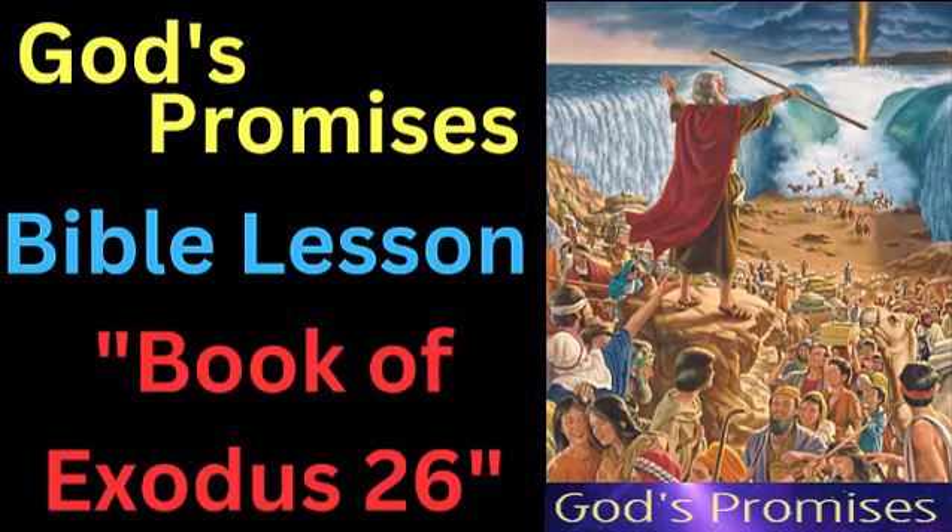Exodus 26 describes the instructions for building the tabernacle, a portable tent used as a place of worship by the Israelites during their wilderness journey. The chapter provides a detailed description of the structure of the tabernacle, including its dimensions, materials, and layout.